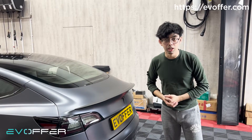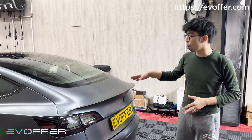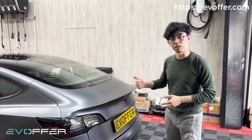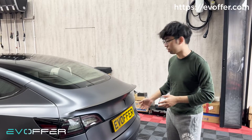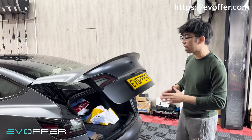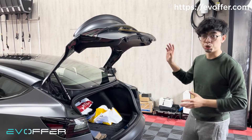Hi guys, this is Warren from EV Offer. Today I'm going to show you the OEM tailgate upgrade for older Model 3. This car went to the Tesla Center to get an OEM tailgate upgrade, but the result didn't go very well, and I will show you why.